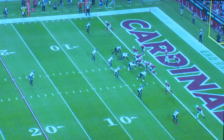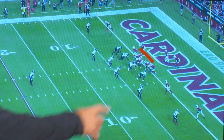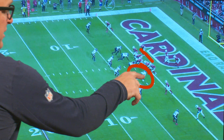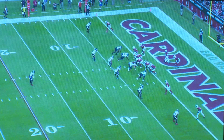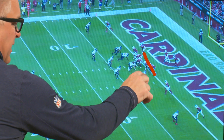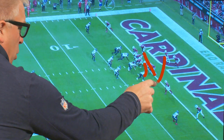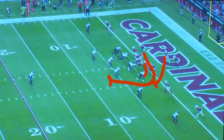The Texans played this about as well as you can. What the Cardinals want to do is bring Zach Ertz across and make Jacob Martin think it's split zone — where Ertz is going to kick out Jacob Martin. But Ertz is going to slide past Martin, get him to close, and then Murray goes out around him. Then Ertz blocks Reid and it's a house call, or at least gets to Lonnie, and then it's one-on-one in a wide open field. That's trouble.